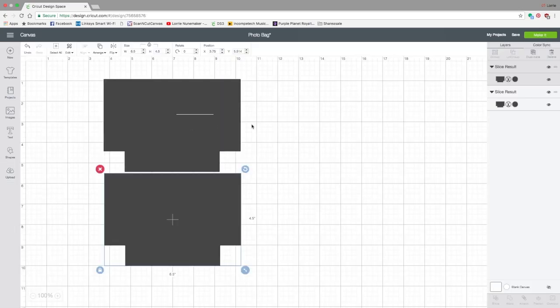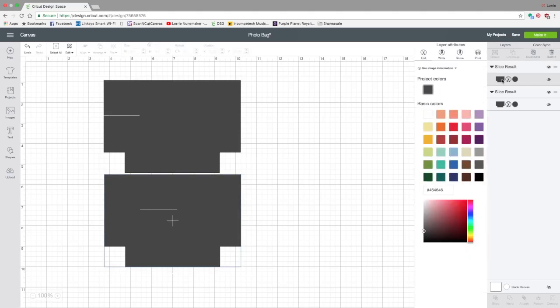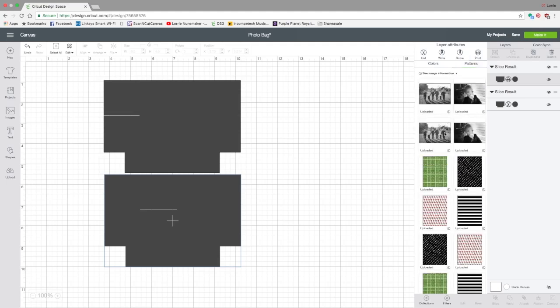Now go over to one of your shapes and click on it in the layers panel — click right on the little icon of the shape. We're going to change that to Print. When we do that, two menus pop up: a color menu and a patterns menu. Click on the Patterns menu, and this is where you'll see that what we just did actually did something — here are our two patterns. You can click on either one.